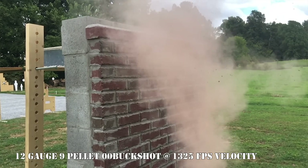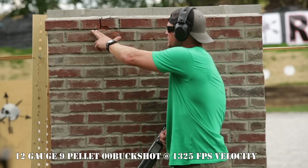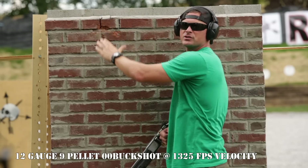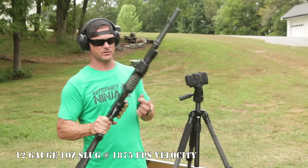With the buckshot we've got some increased external structural damage — a little bit more than the bird shot. Some of the brick came off the mortar, but that's about as extensive as the damage goes. Definitely no damage to the cinder block behind. Last round with the 12 gauge is going to be our slug.